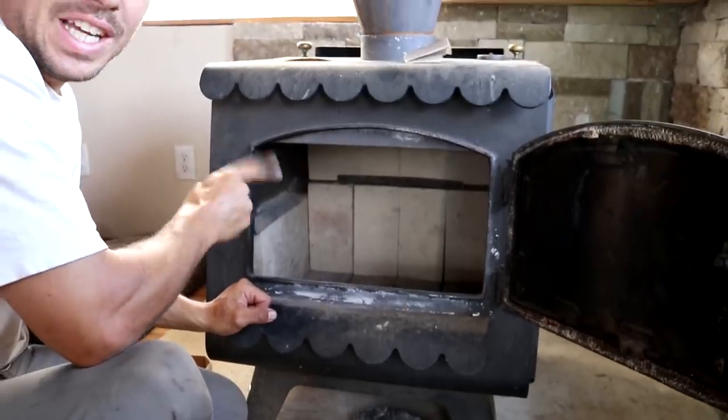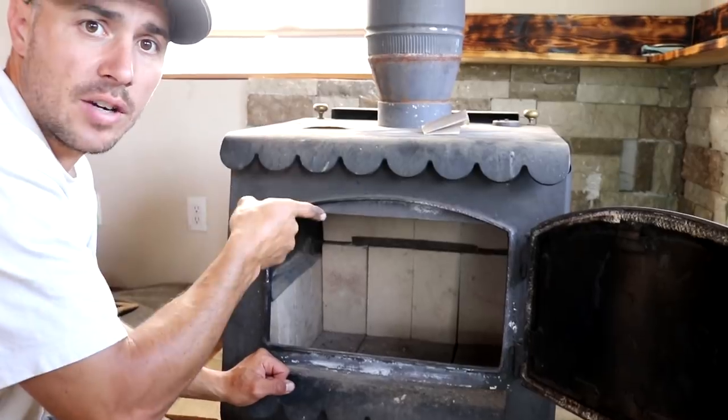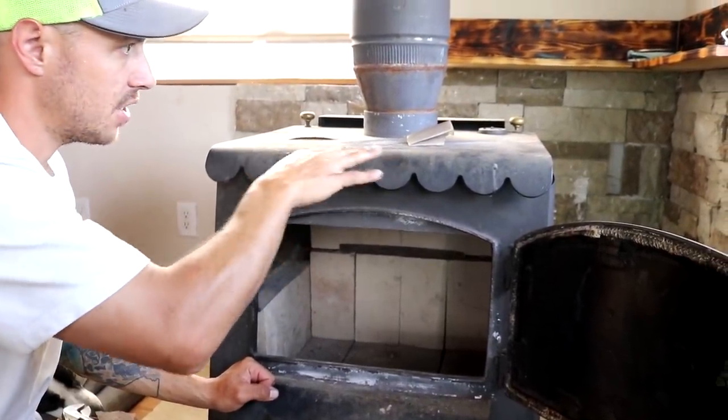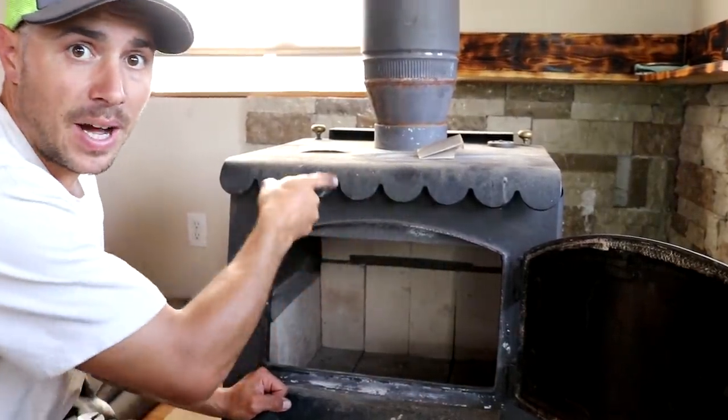Fire bricks are all in. Next step is we're going to use some fine grit sandpaper and a little bit of soap and water on a rag to get the whole top section clean, make sure there's no rust, and then we're going to be painting this top.